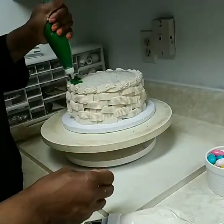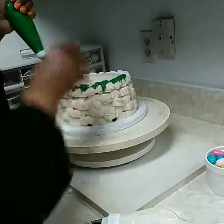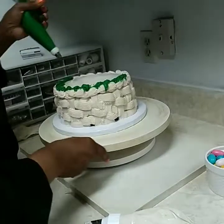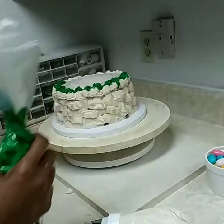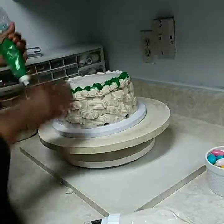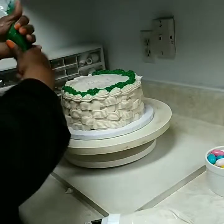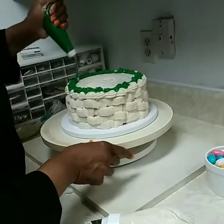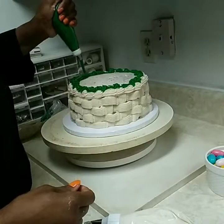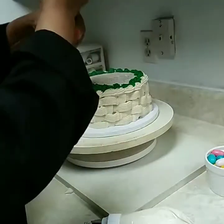You just randomly kind of apply it, and you can let it come off the sides. I'll just fill in a little problem spot here. There's no certain way — you just want to cover it.